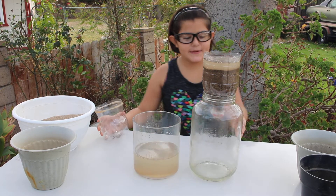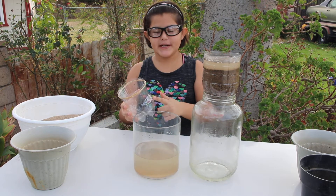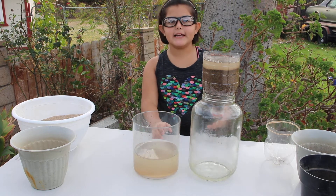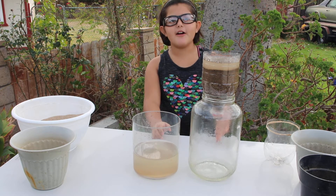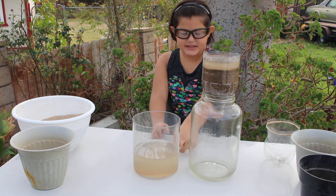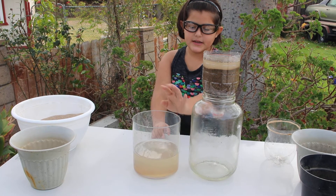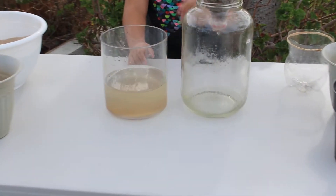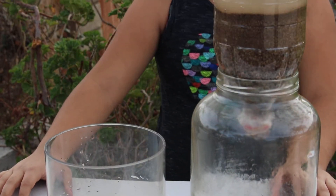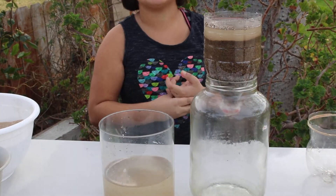We have switched to a bigger container because it wasn't doing too well in the smaller one. You can see it filtering down slowly like coffee. It's not much, but you can clearly see a difference between the original water and what it looks like now being filtered through a sand filter. We're going to check on it in a few minutes and see how much it's gone up.